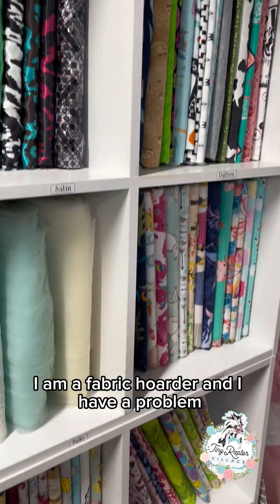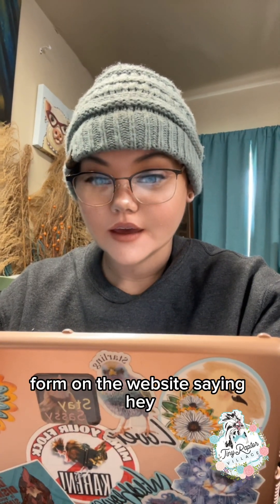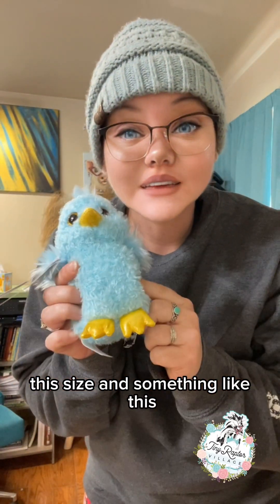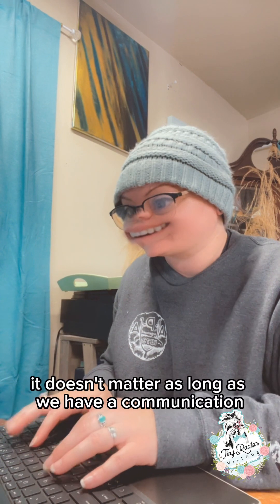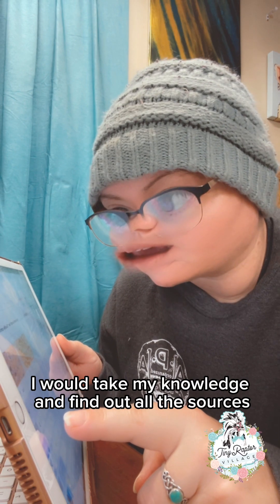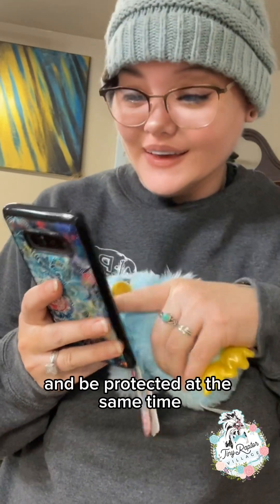All my fabric is not online — I am a fabric hoarder and I have a problem, at least my husband thinks I have a problem. What you would do is send me a request form on the website saying what size and style you want, or you can send me a message on Facebook or Instagram — whatever you prefer, it doesn't matter, as long as we have a communication. Then I would take my knowledge, find all the sources, and try to track down the fabric you want. If you want giraffes, I don't have giraffes, but I will look up giraffes and find giraffes, because we want the birds to look pretty and be protected at the same time.